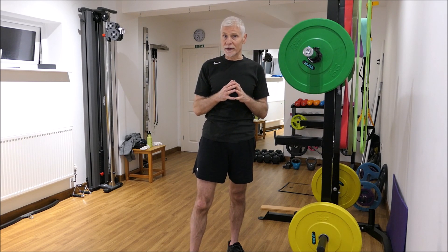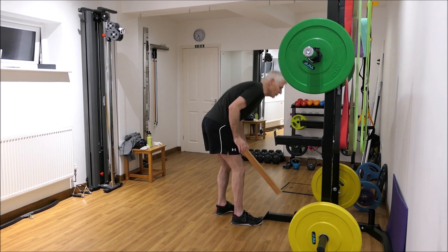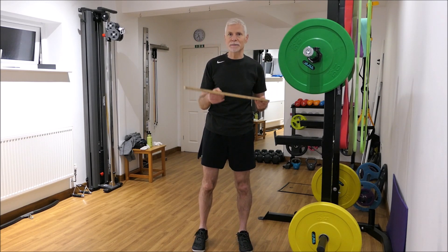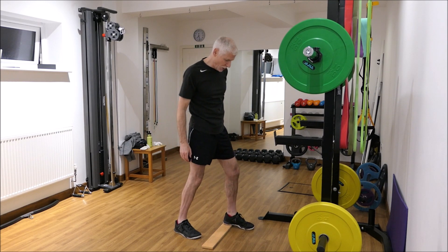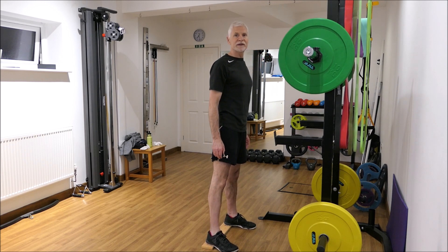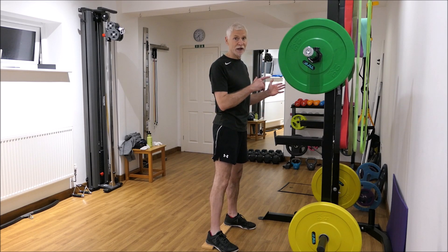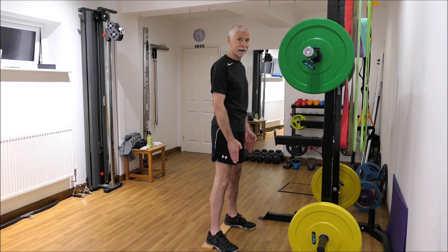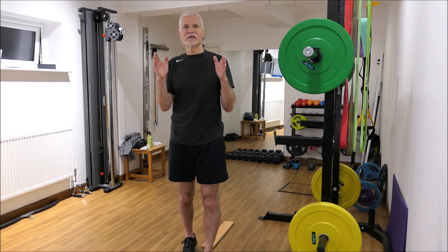How can we modify the squat? First, you might find that your ankles don't have enough flexibility. What you can do is use a piece of wood — just a one centimetre thick piece — place it on the floor and put just your heel on it, not your whole foot. Your feet remain in the same position as for the squat: turned out slightly at the five-to-one clock position, with your hips aligning over the instep of your foot.